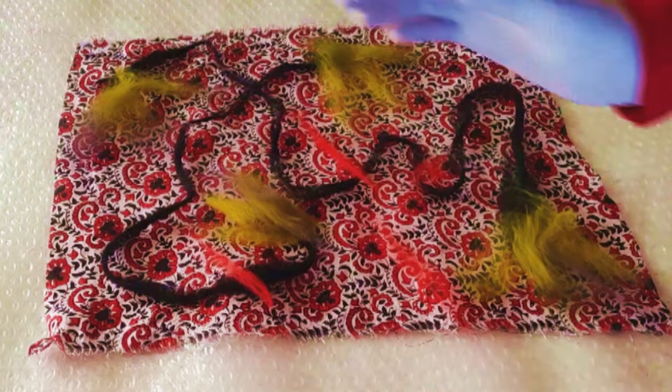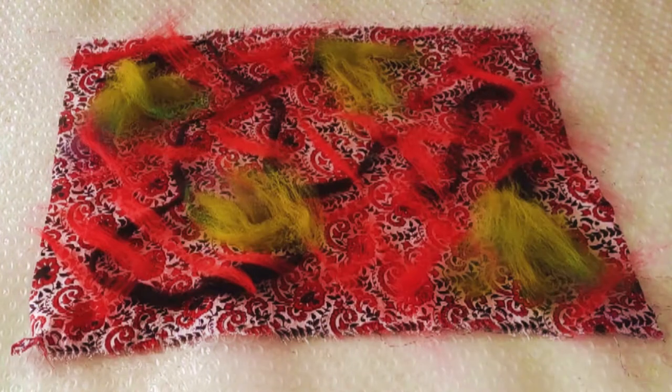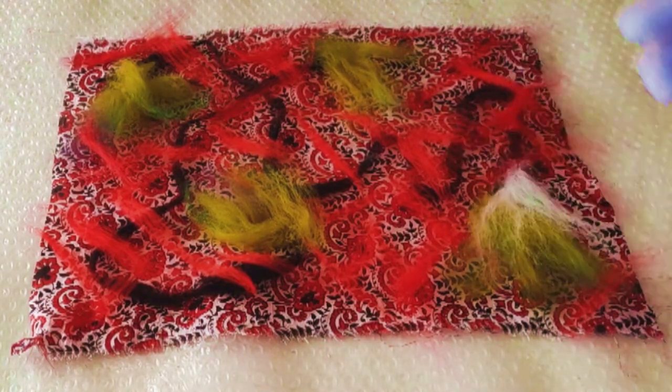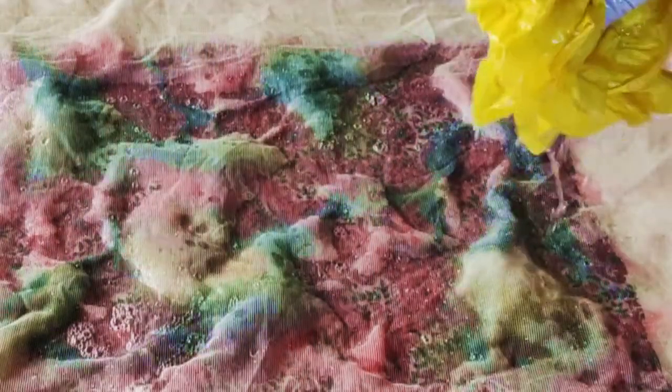A bit of a floral theme happening here. For some reason when I did this I was under the impression that in order to better hold down the black bits onto the fabric I needed to put something across them — I probably could have avoided doing that. So it's a bit of a colour exercise. Think of this as a bit of a Monet exercise.